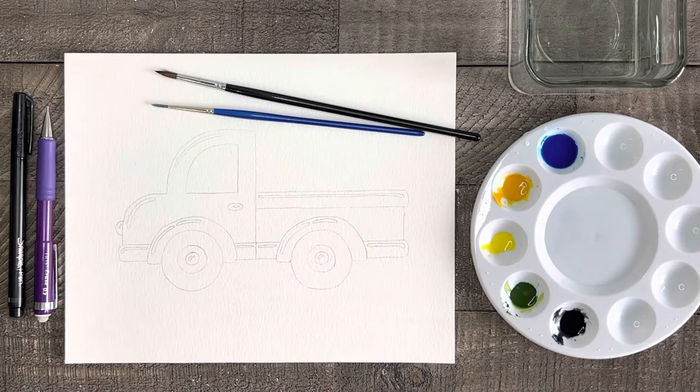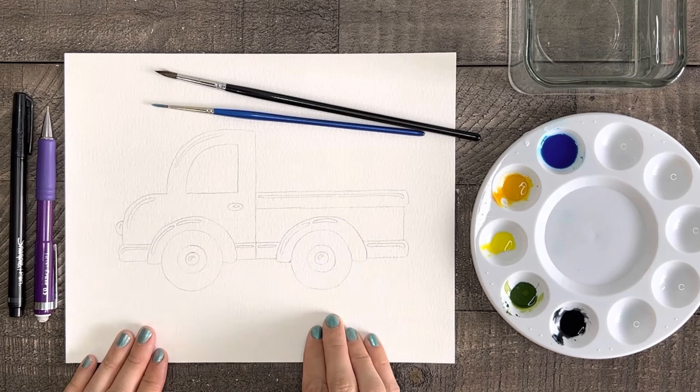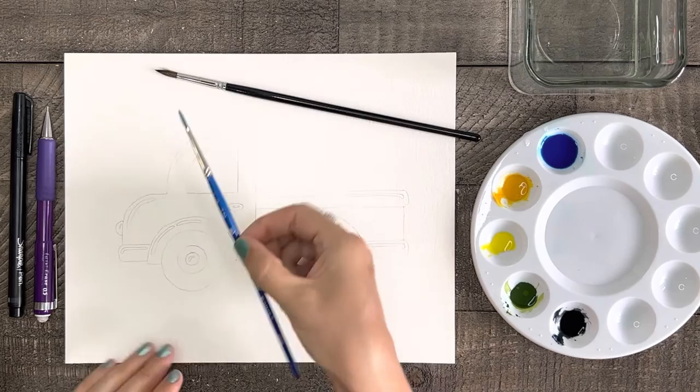For our supplies today we first need our truck drawn lightly on watercolor paper. If you're new to my channel, go back and watch my previous tutorial on how you can easily draw this truck. It only takes a few minutes and I will walk you through it step by step. It really is simple, so give it a try by clicking the link above or at the end of this tutorial.